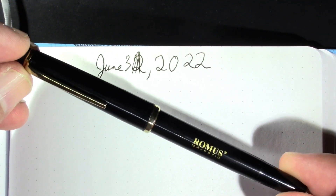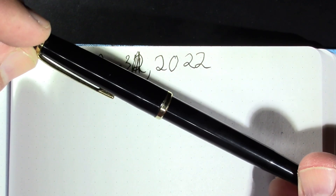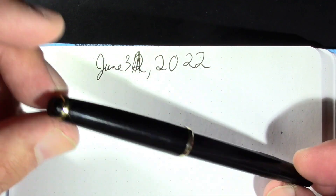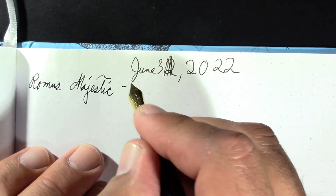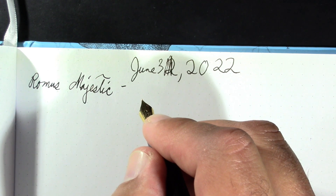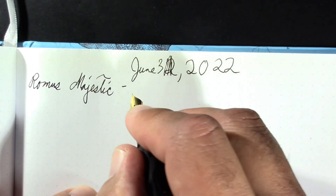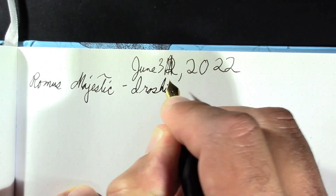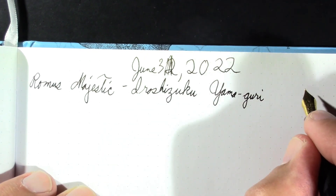The first pen is this Romus Majestic. Somebody in the comments mentioned they'd seen this pen on Stephen Brown's channel as an Indian manufacturer, but as far as I know this one is German. I have the feeling that an Indian manufacturer has purchased the name because the pen is quite different. The ink is Iroshizuku Yama-guri, which is a dark brown. I won't be doing any more Iroshizuku Tsukushi because I ran out.